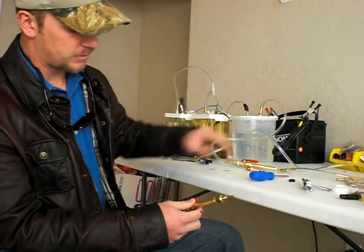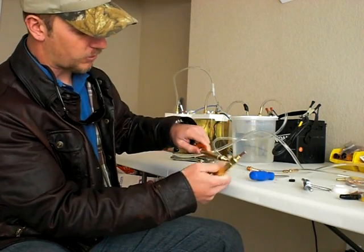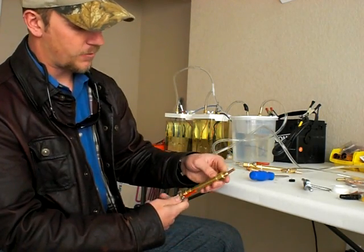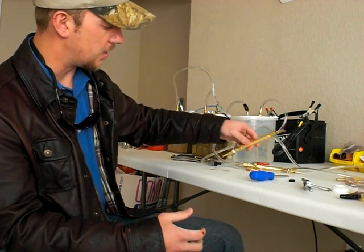Go ahead and turn on your system, and when you can feel the HHO coming out you can light it right up. It should be pretty reliable.